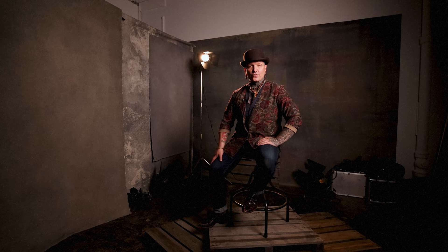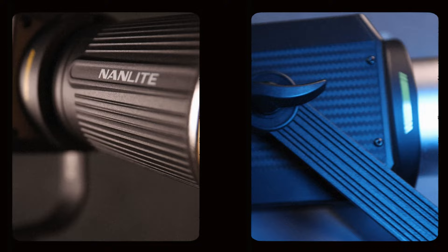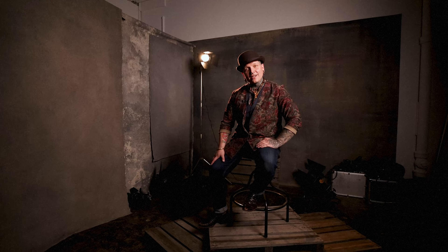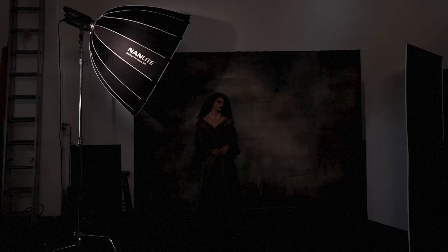Today we're going to be exploring two of Nanlite's latest offerings from their FS series of lights, the 300B and the 60B. Rather than talk to you about them, I want to show you how I'm integrating them into my creative workflow to create the sets, scenes, and narratives that I've become known for. I'm so excited to share this experience with you and hopefully you walk away not only with more knowledge, but feeling inspired to get into your own creative space and make some art of your own. Let's get to it.